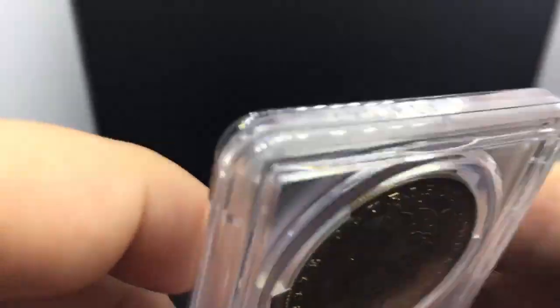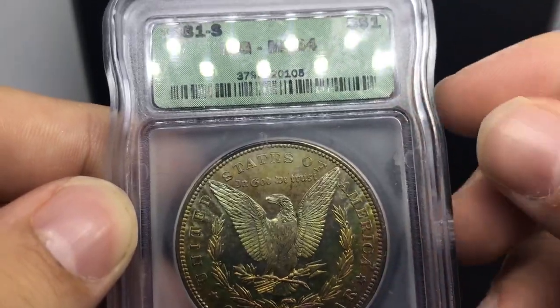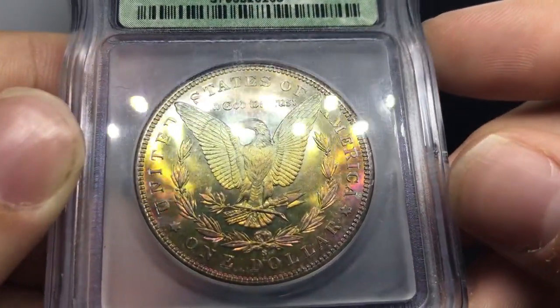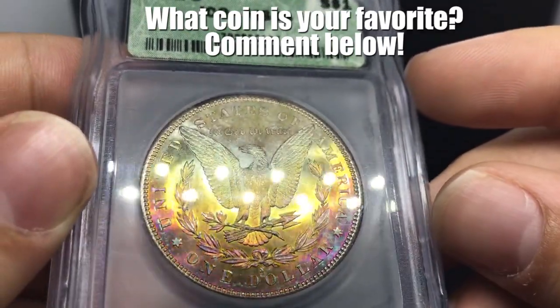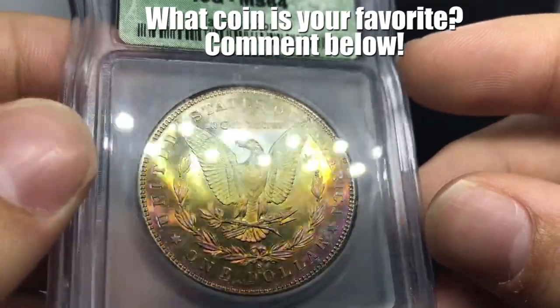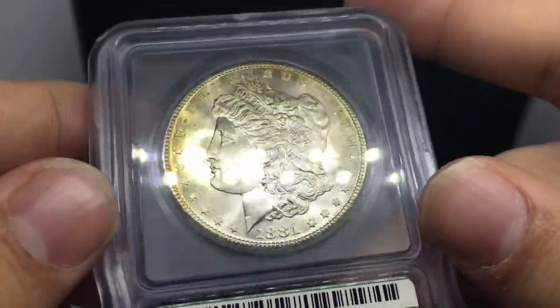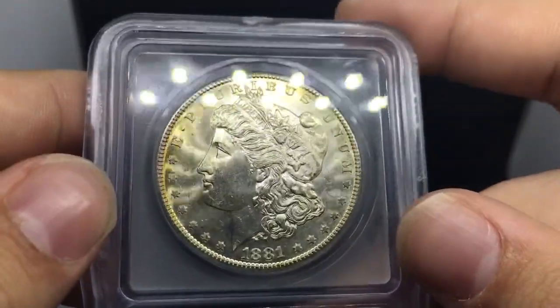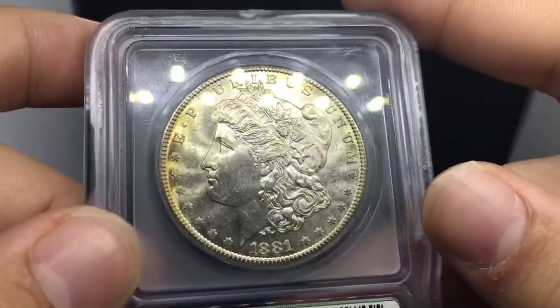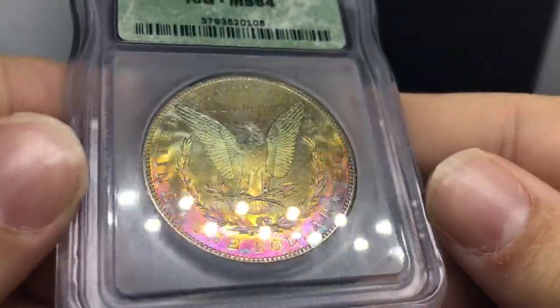I don't buy 1881S's a whole lot in this kind of holder, just because it's going to take a little bit longer for it to sell. But when I saw this coin under the light, I had to buy it. You see that pink, the gold, and the blue shooting off this coin. Wow — the luster on it is amazing, the color on it is amazing. I'm going to have to move this to PCGS to get a true view for it. I got it for a reasonable price, and when you get that kind of flashy color to it, many people get drawn to that. I couldn't help myself — I had to pick this coin up.